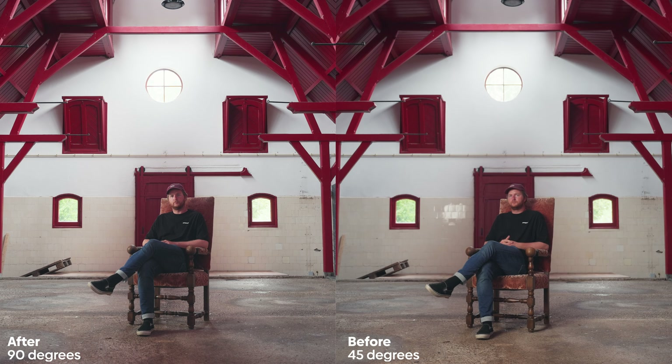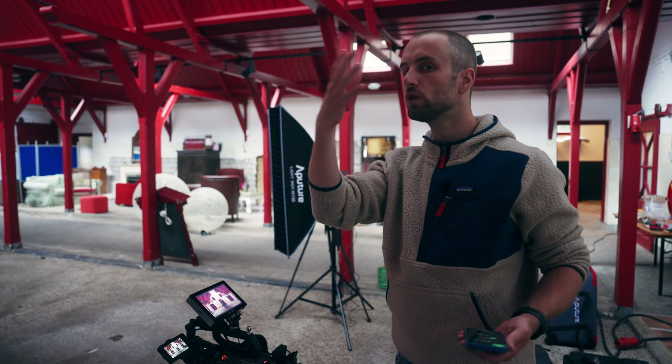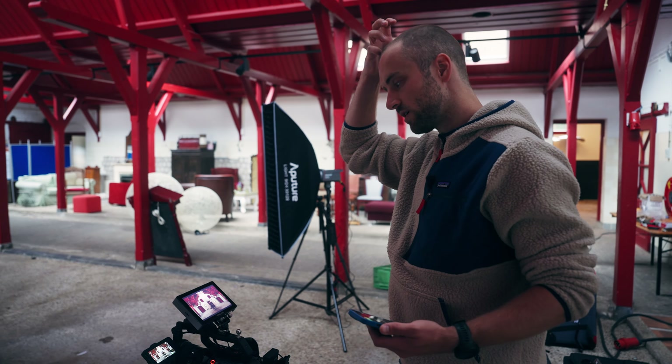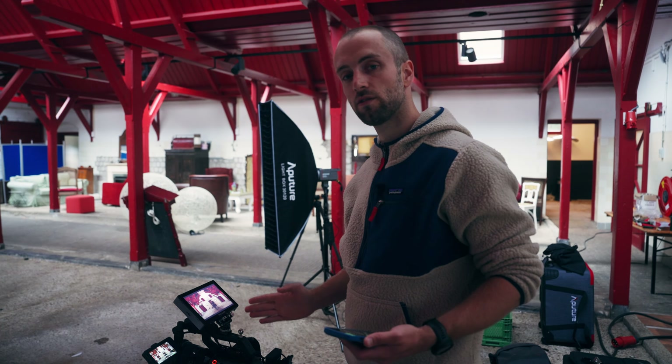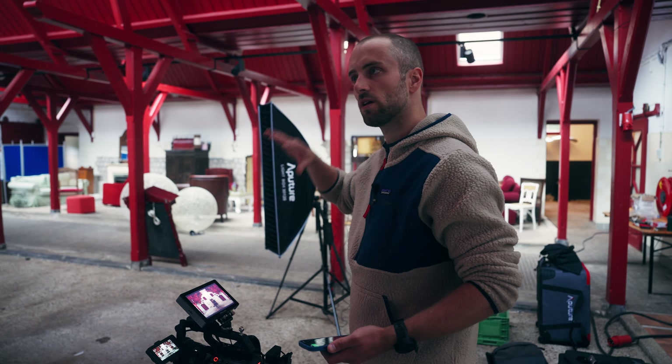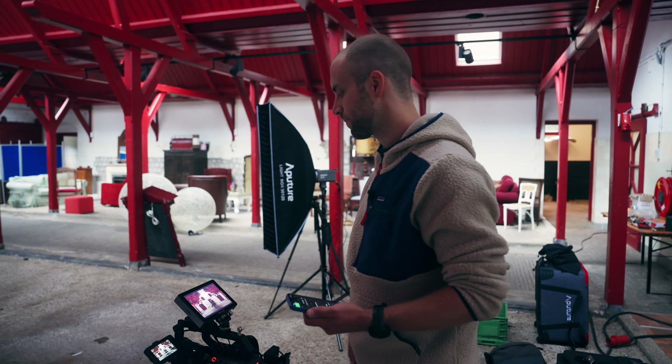This already looks a lot more pleasant to me because it's a very moody and interesting location. So to have him front-lit fully — his whole face white — doesn't seem realistic. We now have more contrast on the face, and because it's quite a large room, there's a lot of spill and light bouncing around, so the other side of his face is still lit a little bit. That's good.